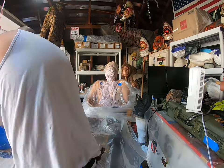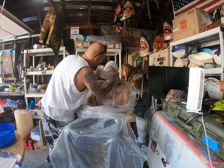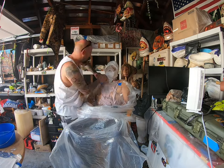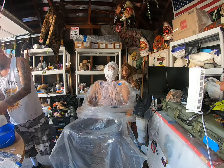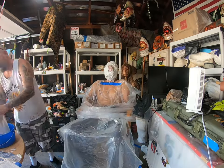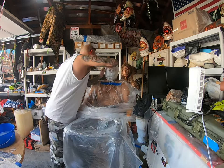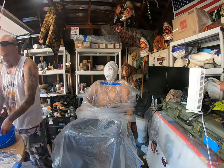Now I'm preparing to put plaster bandages over the alginate to secure it so it's not flimsy. Usually you want to put about two or three layers of the plaster bandages, but I'm going to go with four or five as I'm going to pour clay into that. Once again I'm making sure the nasal passage is clear.